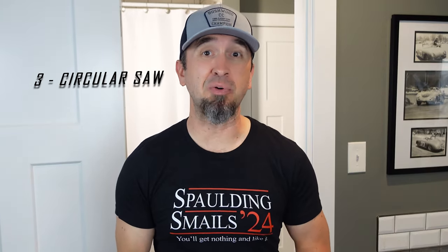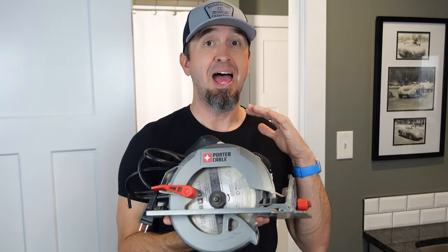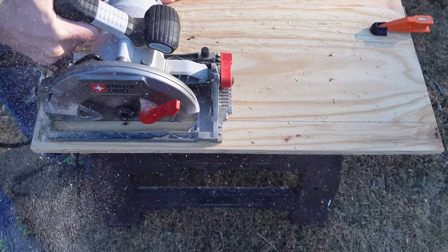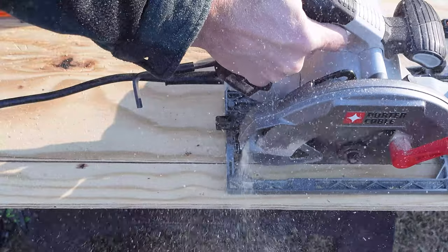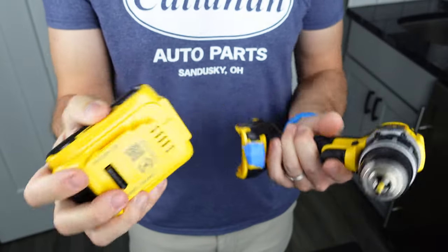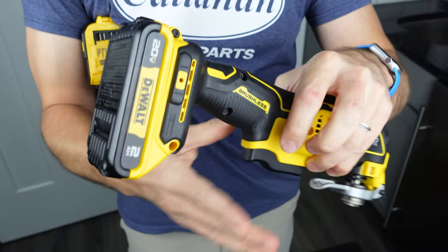Number three — get yourself a circular saw. It does not have to be something crazy expensive. I've used this Porter Cable saw for a long time and beaten it up pretty good — I'm actually due for a new saw. Save yourself a little cash and get the corded saw; you don't have to worry about going cordless. But if you do go cordless, make sure you pick something where the battery works across all of your tools.